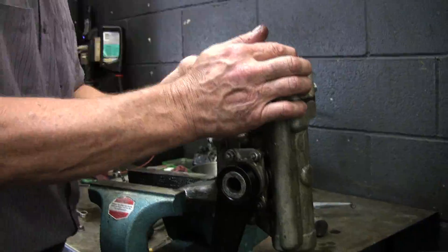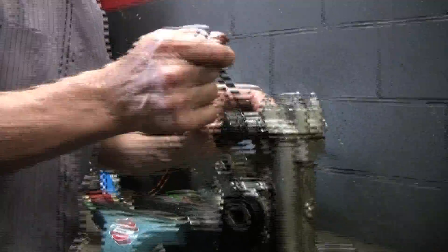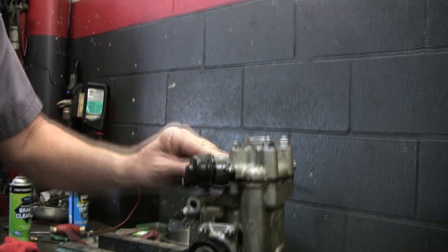I've still got to bleed out the shock, fill it and bleed it. Now it's together. Alright.